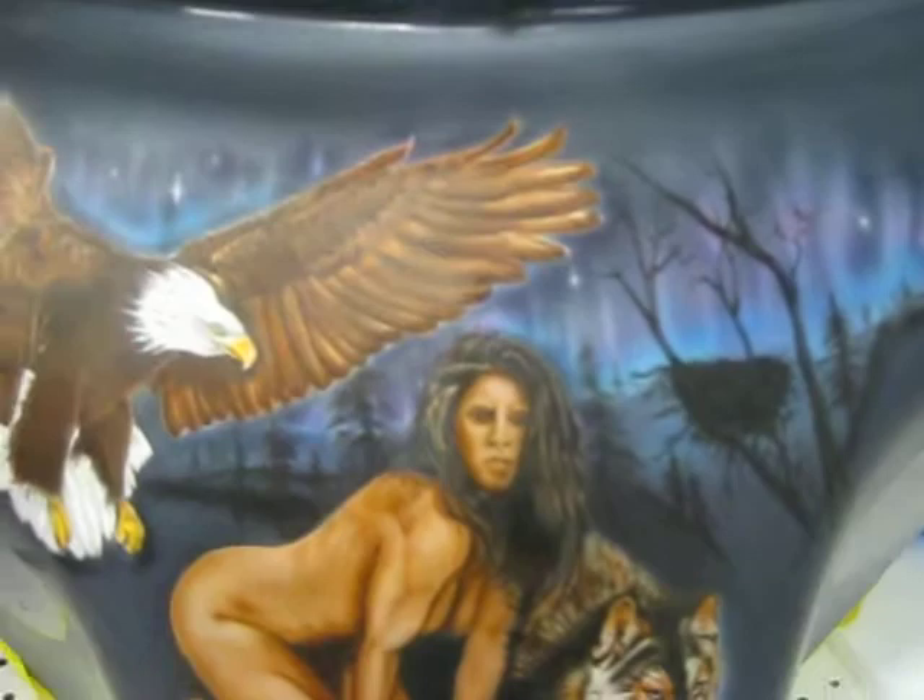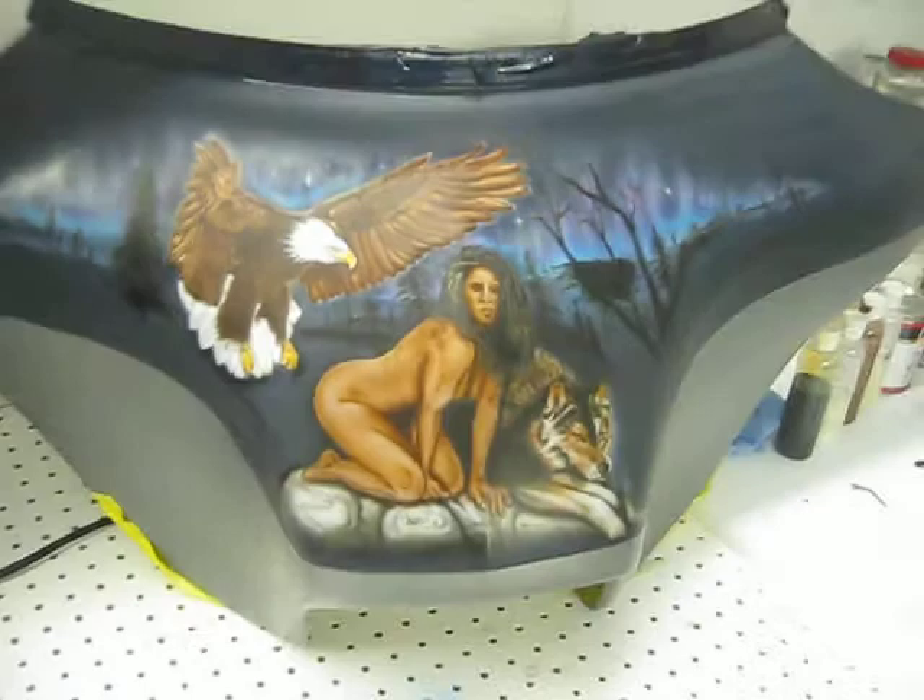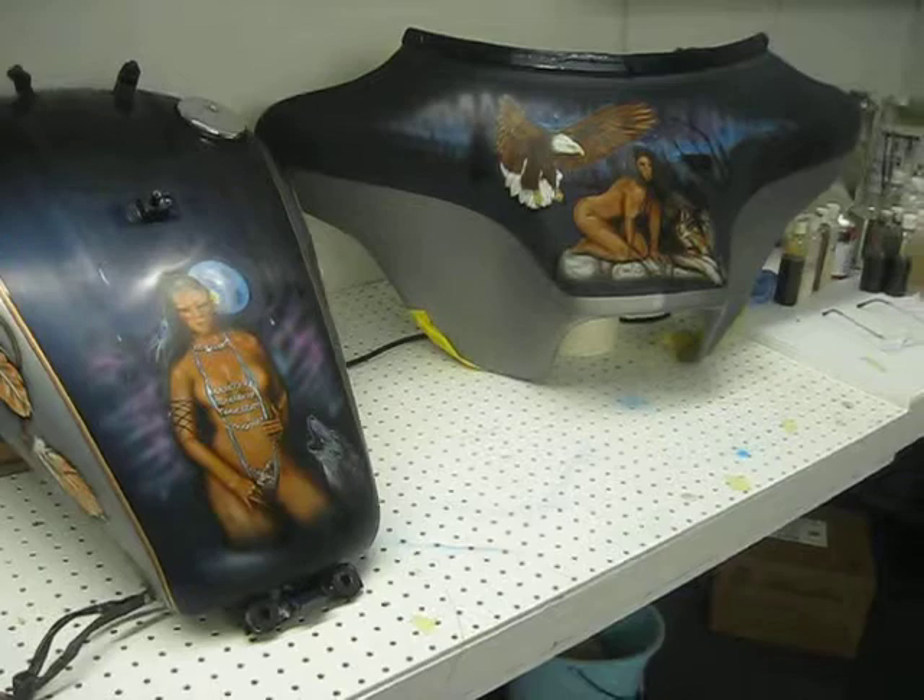I just thought I'd let you see these projects. This one is pretty well done now — this fairing. I think they're going to look good together, especially when I get the front fender done and the saddlebags.